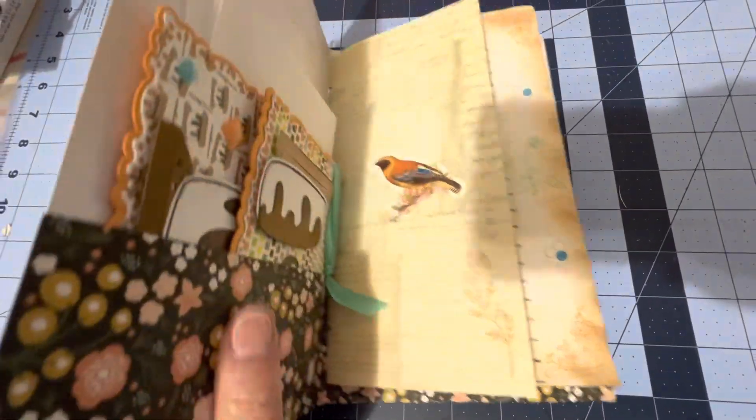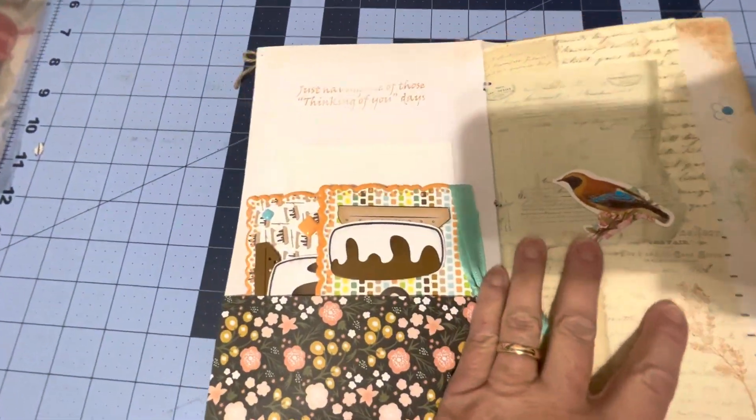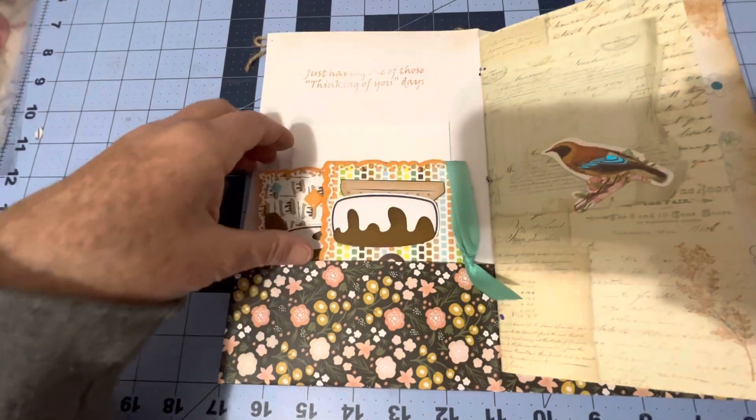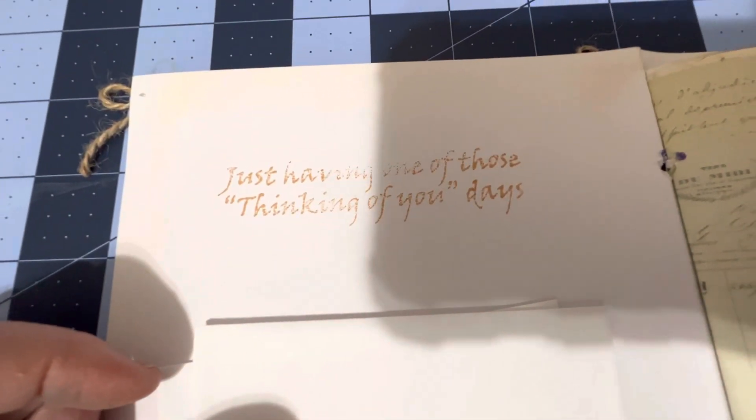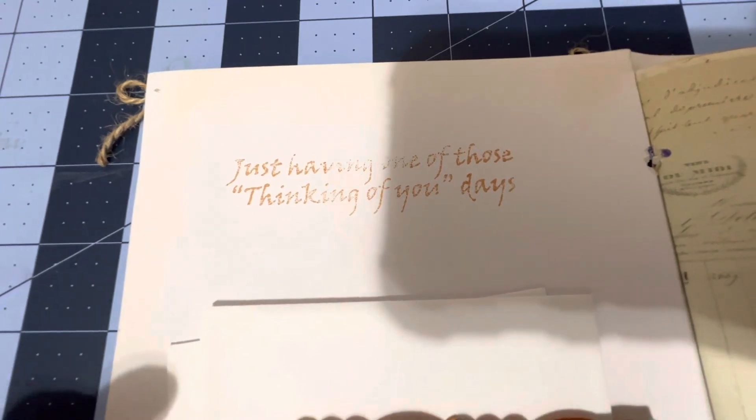So you're going to open the junk journal, and I'm sorry I have to do this by hand because I could not get it on my tripod — it did not work very good. So I had a little saying there, just one of those 'thinking of you' days. It's one of my stamps.